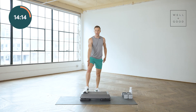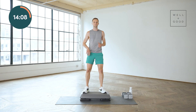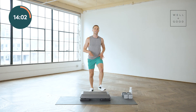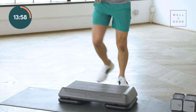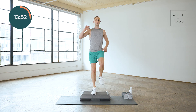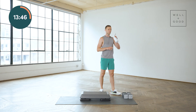Switch sides, left foot up. Up, up, down, down. We've got about six more here and then we get to get off the step and go into our strength section. Last two. Last one. Alright, there we are — water, towel, whatever you need. Take a quick sip and then grab those dumbbells.